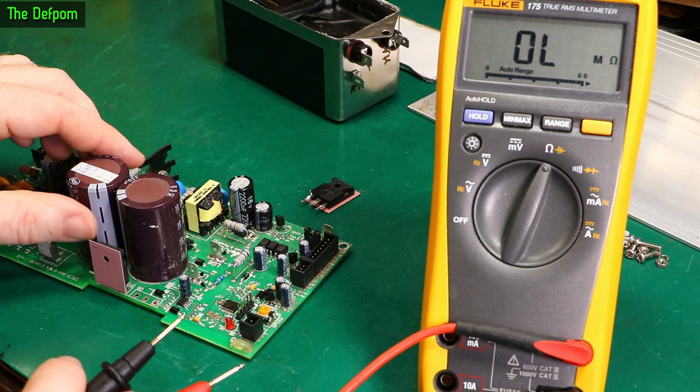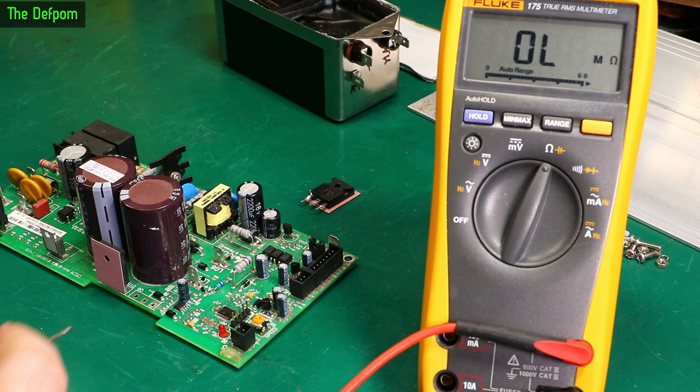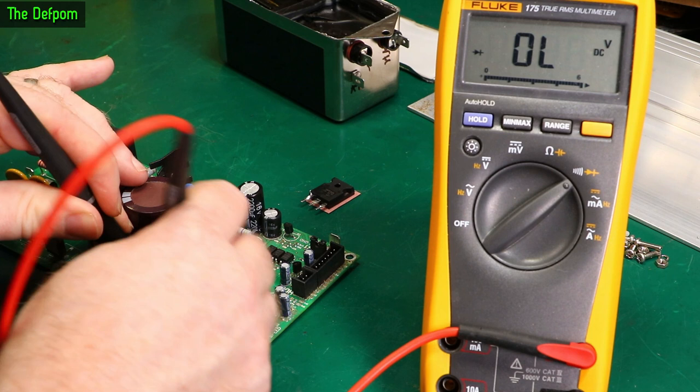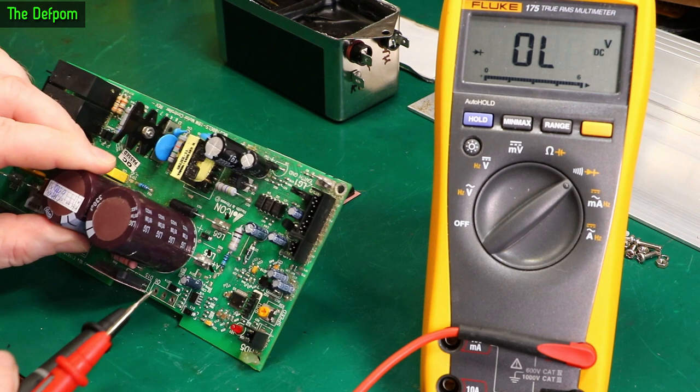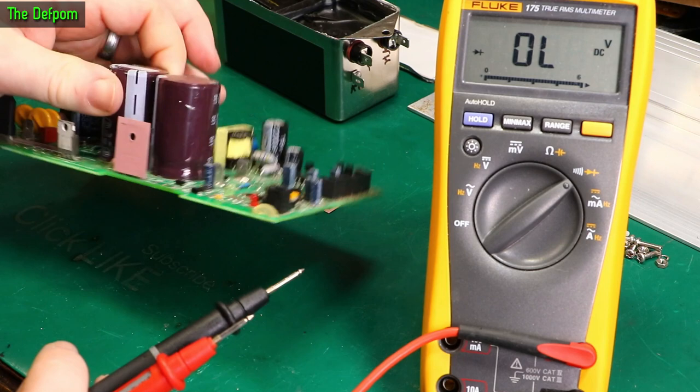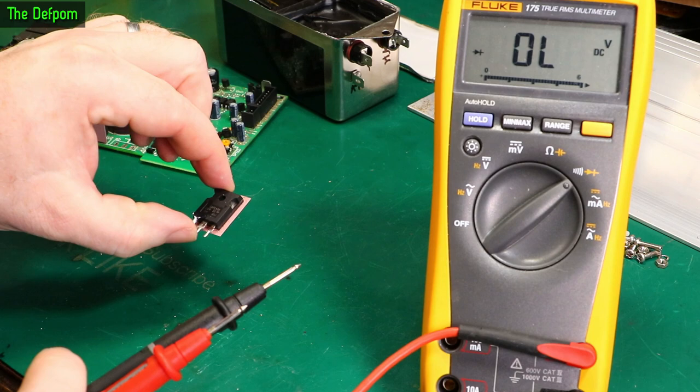There's a couple of diodes here I'll check. It's got a conformal coating on it. Both directions look alright. I've already checked this big diode here — that's fine. There's also what looks like a switch mode supply down this side, with some optocouplers. I haven't really reverse-engineered any of this or even looked for a circuit diagram — there may be one out there. It just seems that this part has failed and I'm going to have to get one.